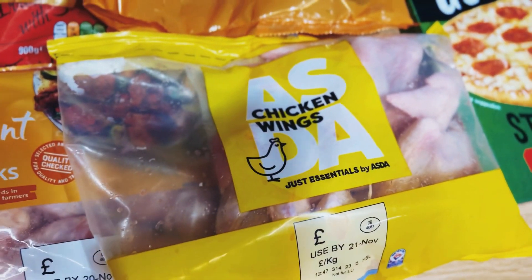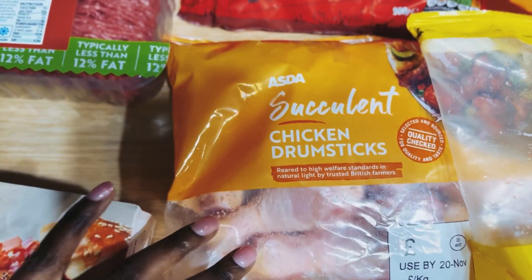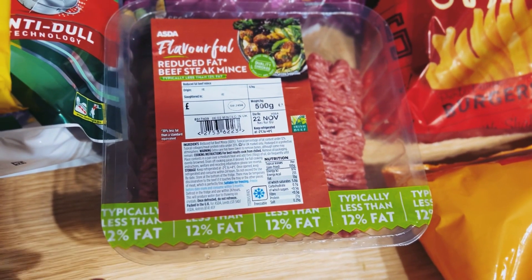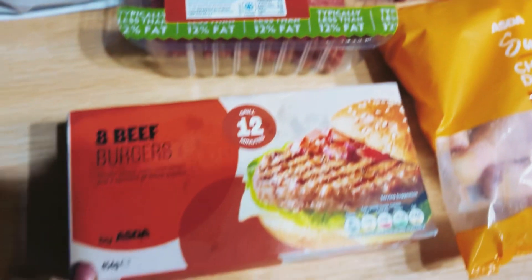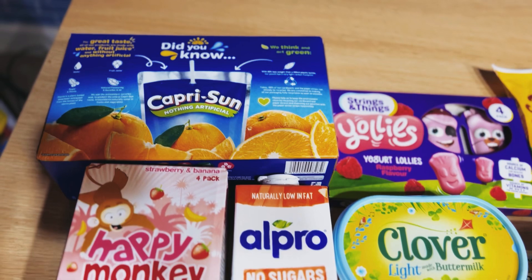We've got chicken wings, we've also got drumsticks. We've got a 12% less fat beef mince, and here we've got eight beef burgers.